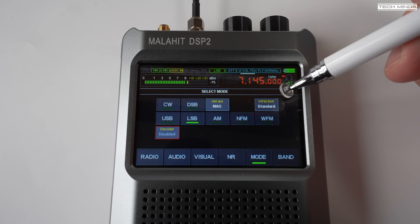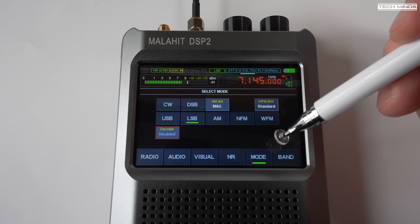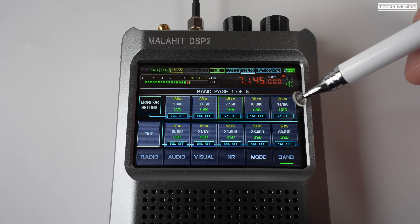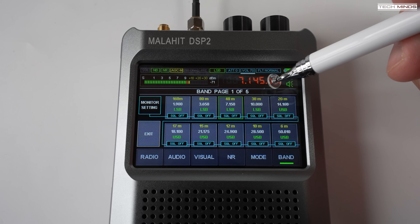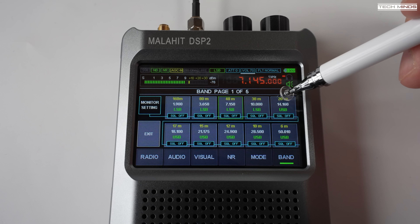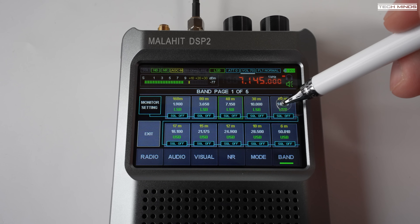There is also a built-in CW decoder if you like to listen and read Morse code. The band button will show you a whole host of predefined bands — not just ham radio bands, but also other popular bands such as broadcast FM and air band. There is a total of five pages of predefined bands, and to change page, just use the top right rotary encoder.